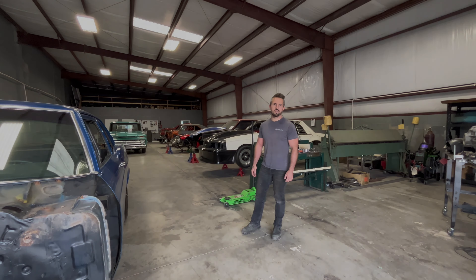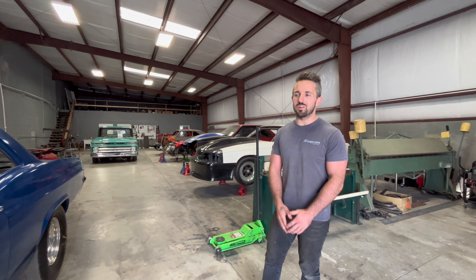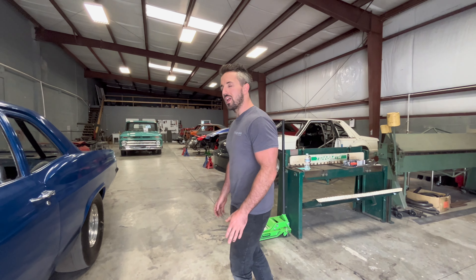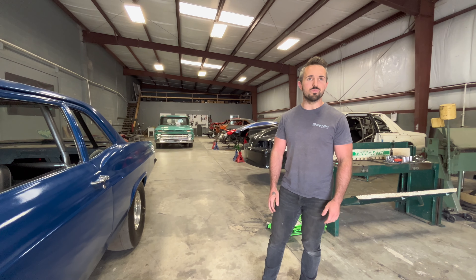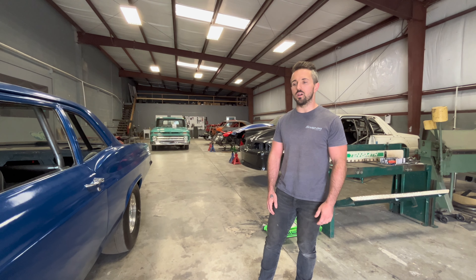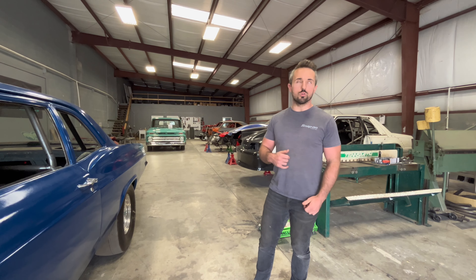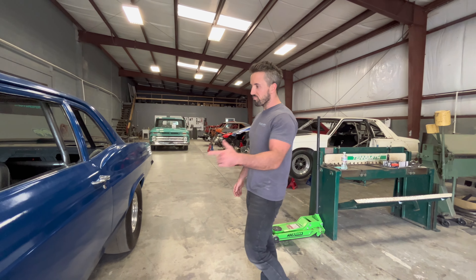What's up guys, welcome back to the channel. It has been quite a bit of time since we've done one of these updates. Looking back at what all we've done, it feels like it's been a long time. We got a lot to go over today — we've got a few new builds in the shop and still got some of our long-term stuff that we've made a lot of progress on, so we're just gonna jump right into it.